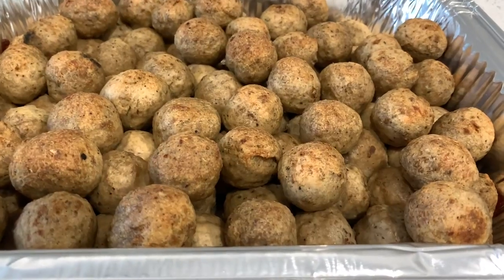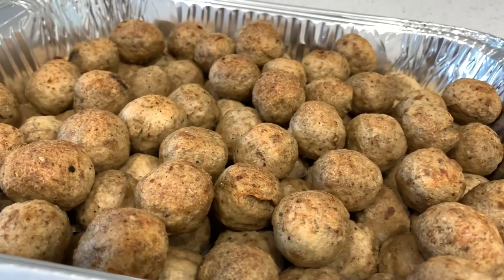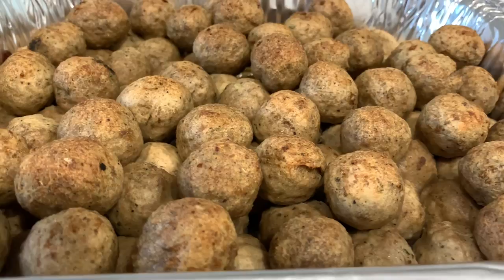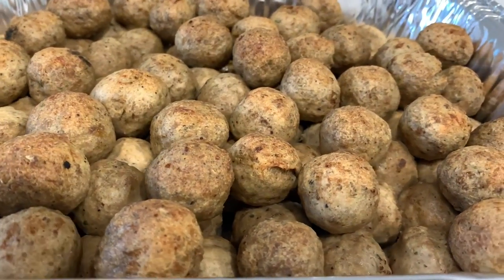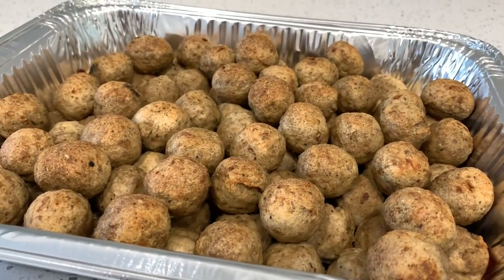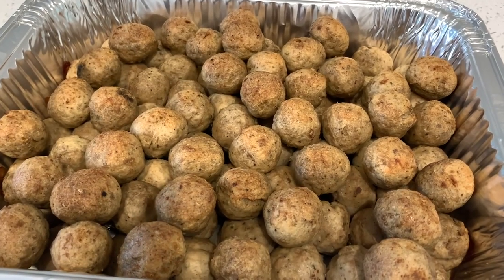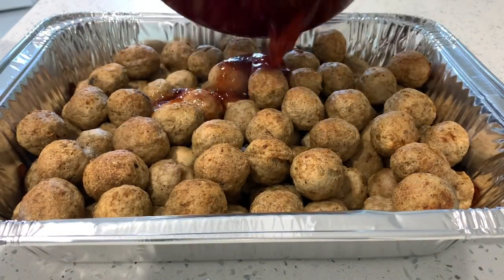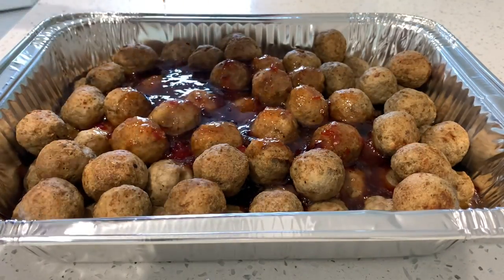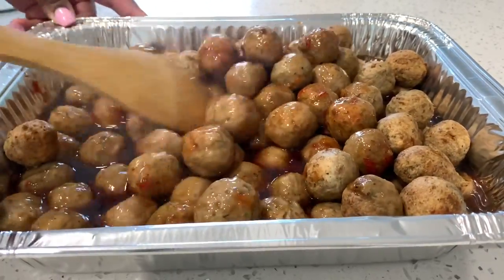Once your sauce is together, this is what your meatballs are supposed to look like — they should already be somewhat browned just a little bit before you add your sauce. But you don't want them well done before you add your sauce, because then your meatballs are going to start to get kind of hard, and that's not what a meatball is supposed to give. Once your meatballs are browned — and you can accomplish this by just putting them in the oven uncovered for a few minutes — you're going to go ahead and add your sauce.